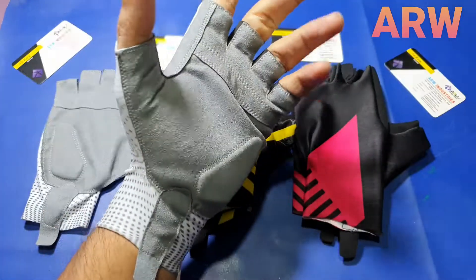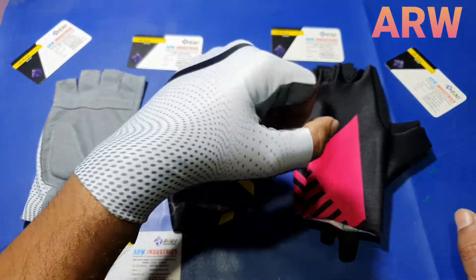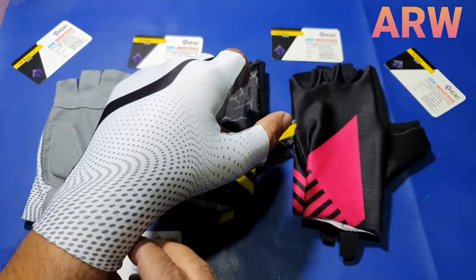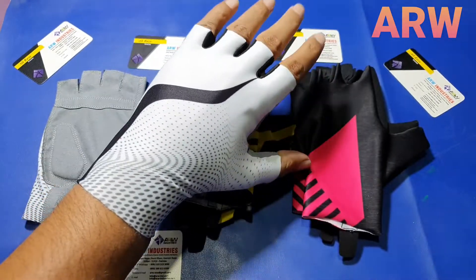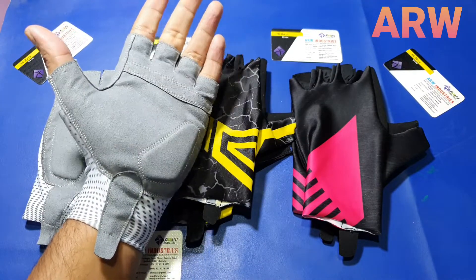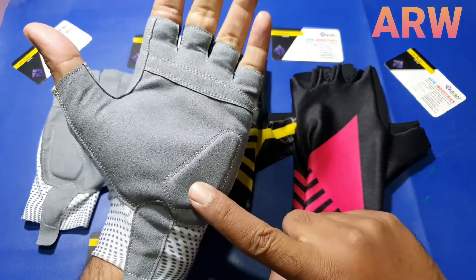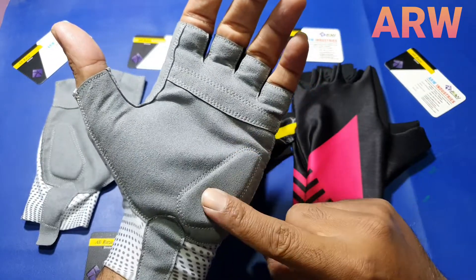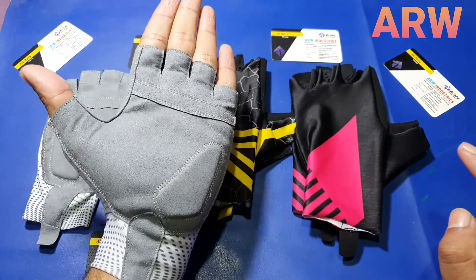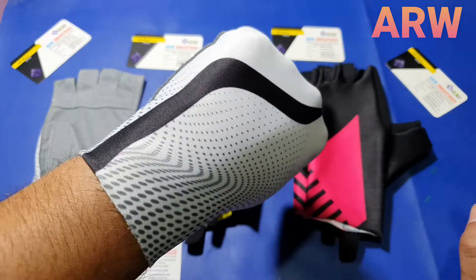I am wearing the gloves — it's best fitting, very nice, very comfortable, easy to use, easy to wear. Very comfortable, nice stitching, nice design.